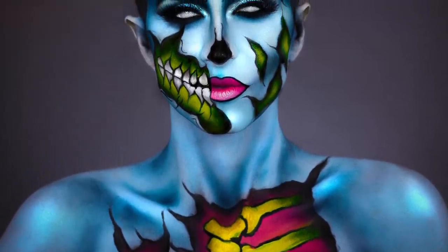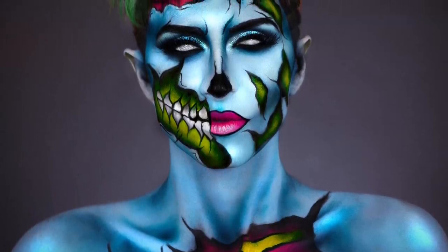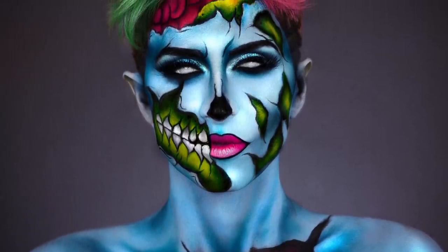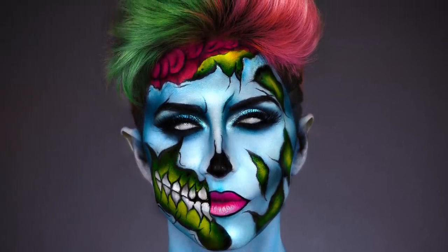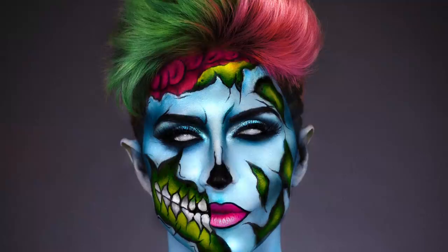And then you have your full look, my friends! I really hope you guys like this video and go create your own pop art couples costumes. I love you guys so much — definitely subscribe and stick around because there are more Halloween tutorials coming this October. I'll see you guys in my next video, bye!